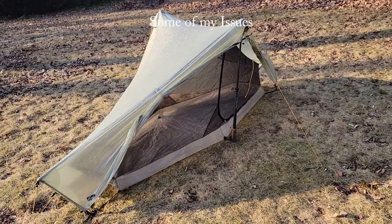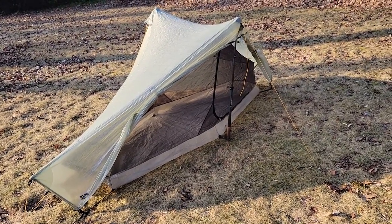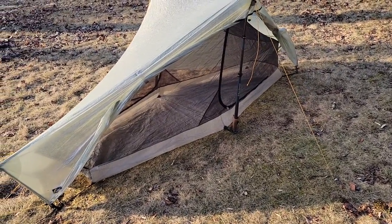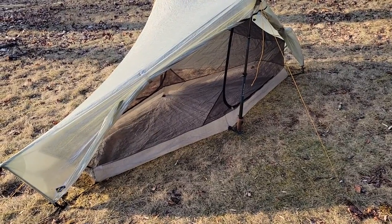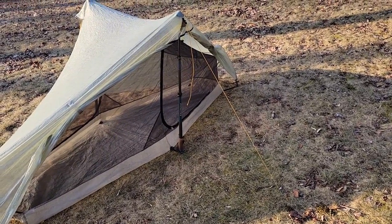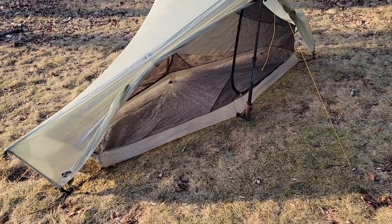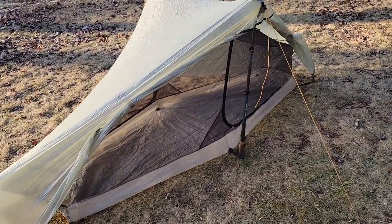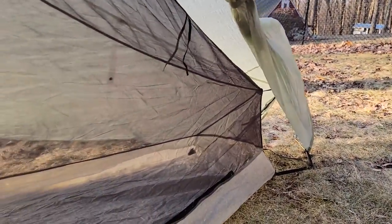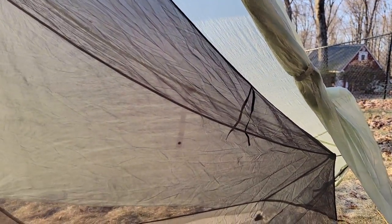I don't believe in a perfect tent for all situations, so there are some things about the Notch that aren't my favorite. First and foremost, I'm not a huge fan of the shape of the interior body. There's a lot of width by the waist, which I like, and you can fit a wide sleeping mat — but I wish the interior was a little bigger. I also wish the mesh by the head and foot was higher, because I don't like hitting my head into that slope every time I get in and out.